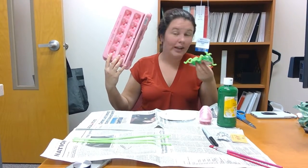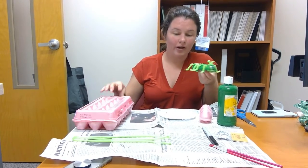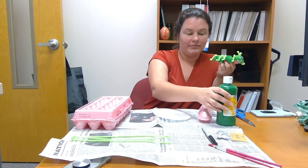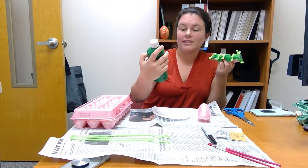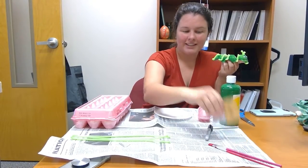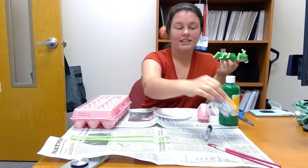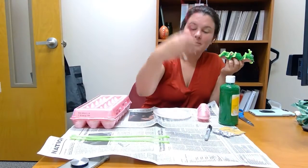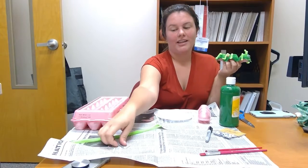First, we're going to do the little caterpillar, and you're just going to need some egg cartons, which I'm sure you can find laying around at home. You're going to need some paint — we used tempera paint, but acrylic works just as good. You'll need your Sharpie, some googly eyes, and if you don't have googly eyes you can use buttons, some paint brushes, and pipe cleaners, and something to poke a hole to put the legs in.